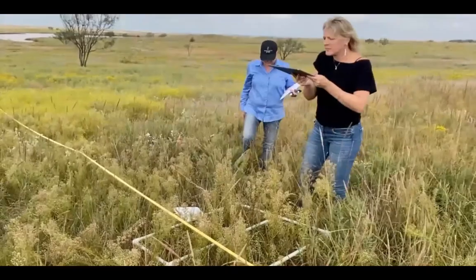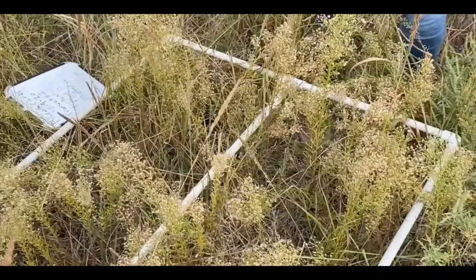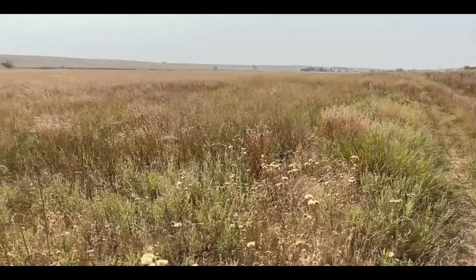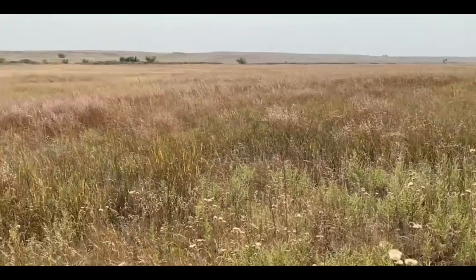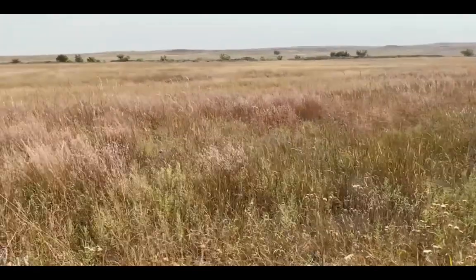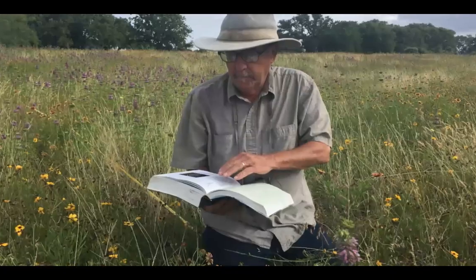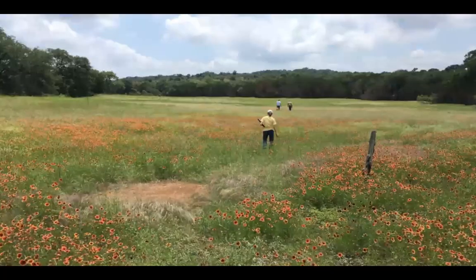Through choosing specific land management practices and defining a physical location to monitor how the land responds, you can learn a great deal about your land. Monitoring the same location year after year can help you see changes such as a decrease in bare ground which prevents erosion and improves soil health, changes in soil biology, fertility, and the soil's ability to absorb and hold water, and how plant species change in composition from shorter-lived annuals to more stabilizing perennials year after year. Monitoring gets people out on the land making valuable observations that help them understand how to improve their practices and the health of their land.